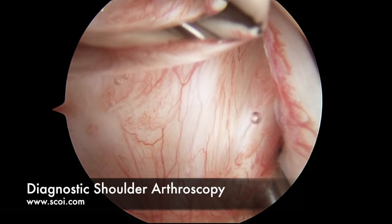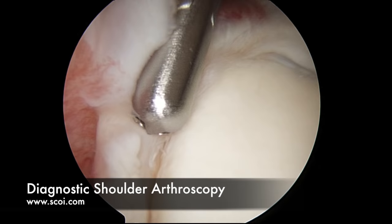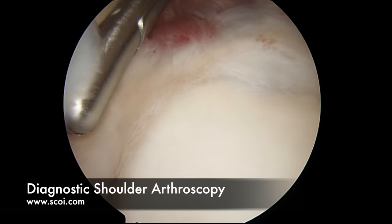The biceps inserts onto the superior labrum. The labrum is a ring of cartilage that runs around the socket circumferentially. This is the labrum here, and the very top of the labrum is where the biceps inserts. We pull the biceps back a little bit — there's a little cracking there, but that's a normal variance. If you tear this off, we call that a SLAP tear — a superior labral anterior to posterior tear.